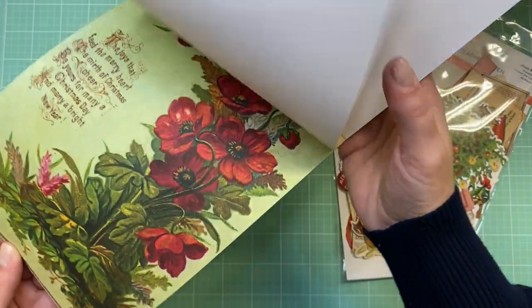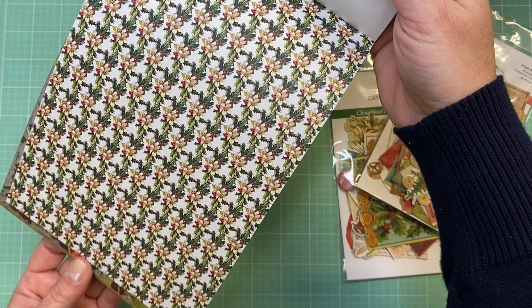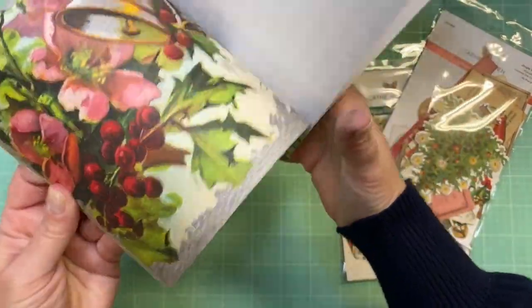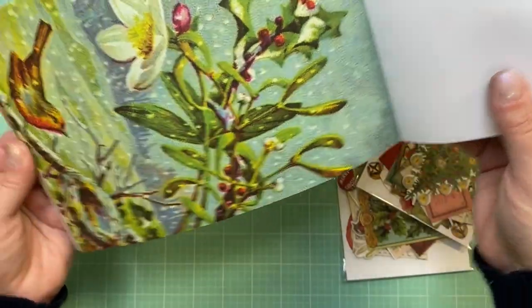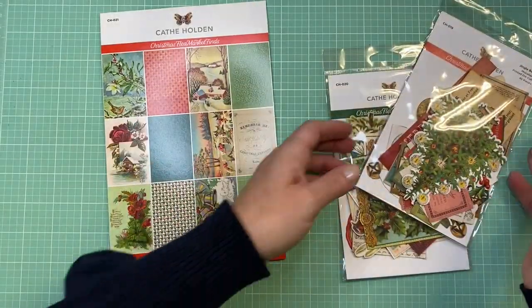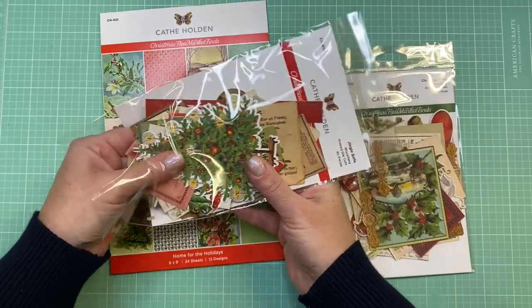This has more of a weathered look to it, which I don't mind for Christmas because it gives that old-fashioned feel. This one has a really bright white background, which I always like. It looks like it's from the front of a vintage greeting card — I love that plaid. It looks like there are two of each page, which is nice, so you have two of each to use. I won't go through all the ephemera pieces but I'll give you a quick peek.